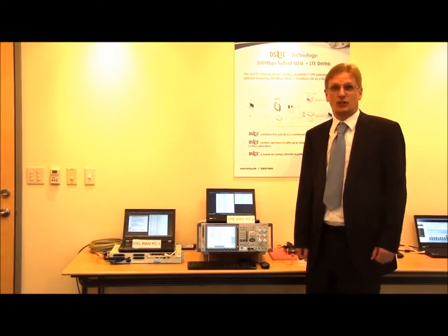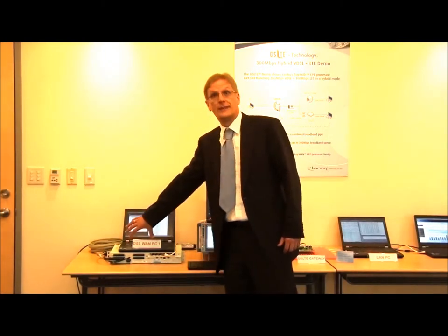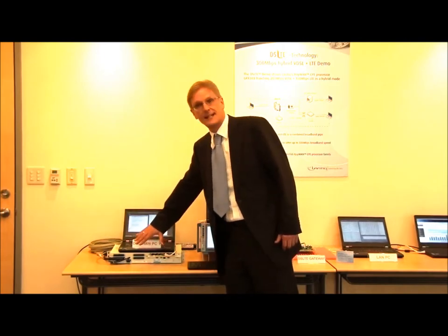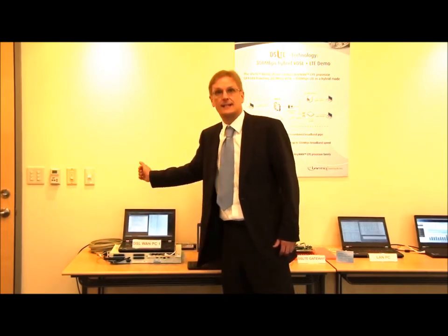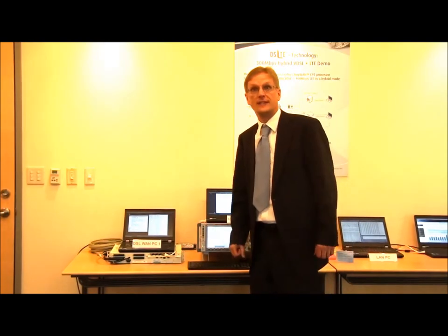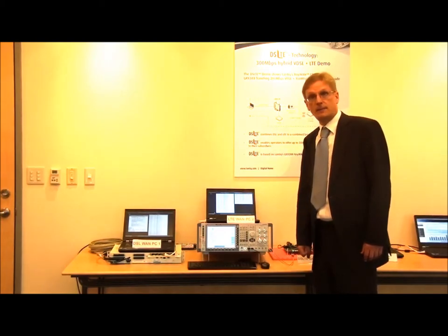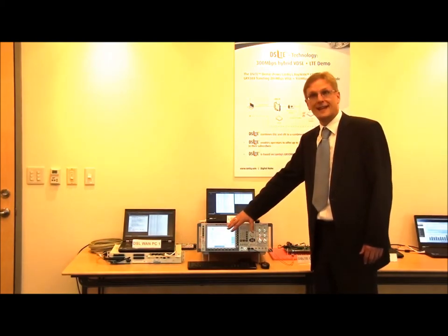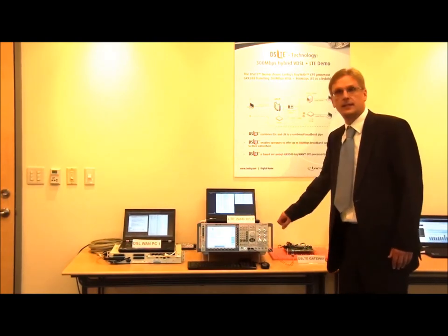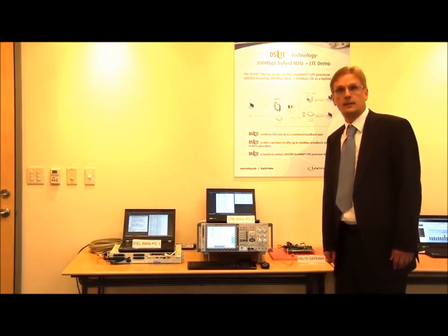On the infrastructure side of the demo we have one server PC which is connected to the DSL central office equipment. From the DSL central office equipment we have two DSL lines going to the GRX388 board as a bonded VDSL. For the LTE link we have a second server PC connected to an LTE emulator, and the emulator is connected to the LTE module on the CPE side.